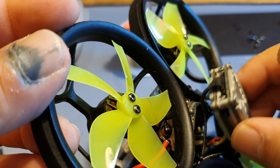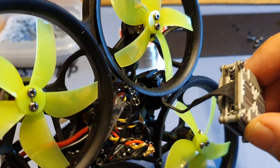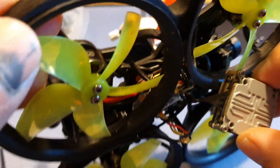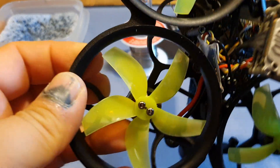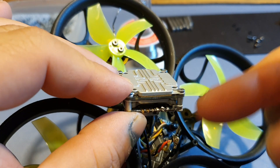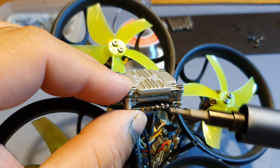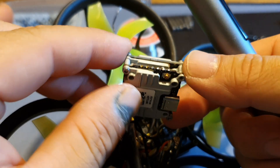The Vista is still connected by the ribbon cable going to the camera. I'm not going to remove the camera to do this — the GapRC CineLock frame is just too hard to work on and taking the camera out would just be too much of a hassle. So we've desoldered the cables — don't worry about all of this, we're gonna clean it up afterwards, but that's not an issue right now.